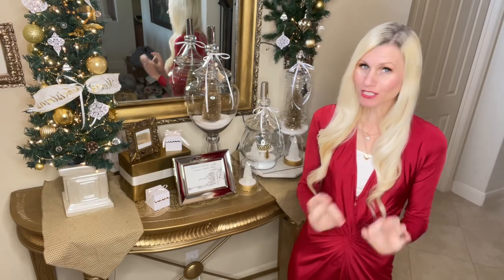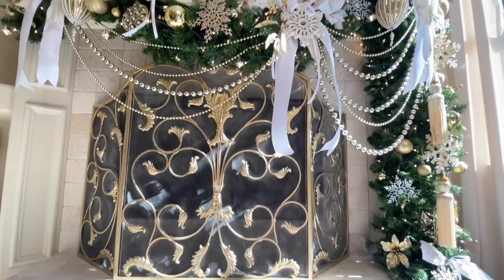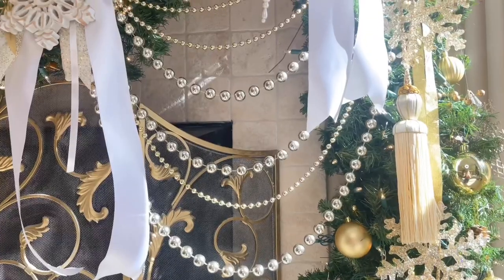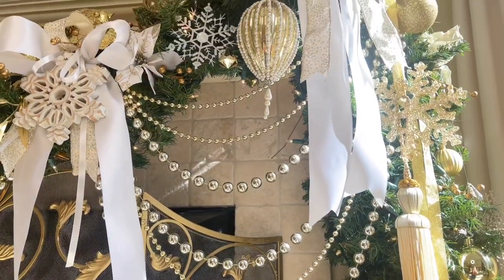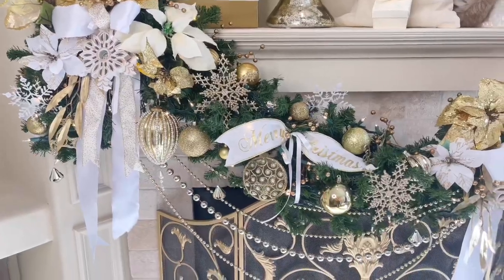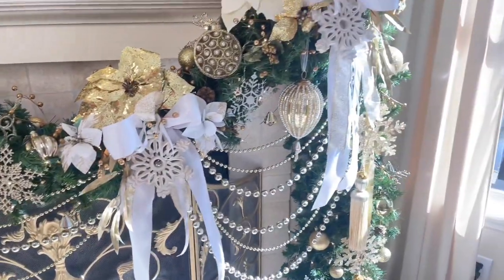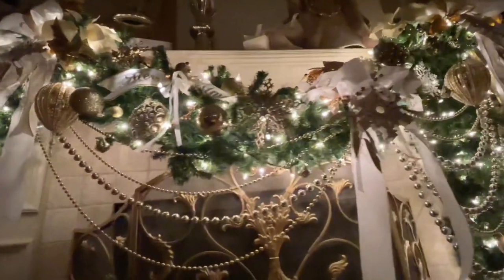Do you remember the fireplace mantle we did not too long ago? I did it in an asymmetrical style and used gold beaded garland to accentuate the shape. I loved it so much I wanted to mimic that on my mirror. Not only do I love the shape, but recreating that design ties the two spaces together.